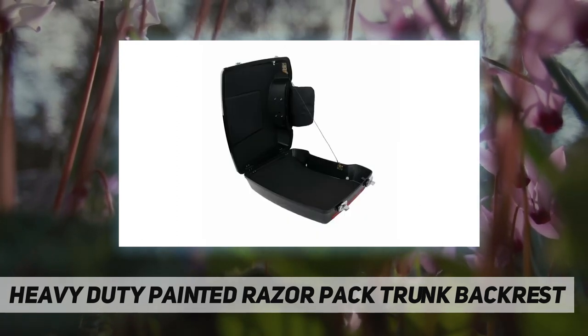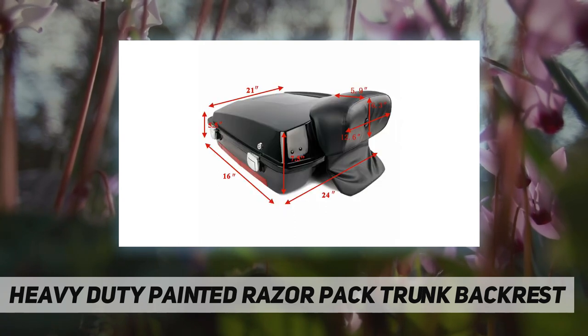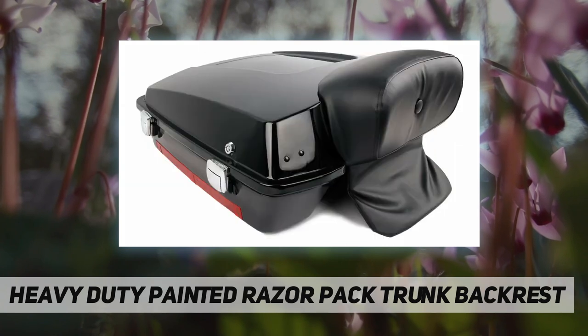Chrome latches. Trunk dimensions: 21 inches long by 5.5 inches deep by 16 inches wide. Pad dimension: 12 inches long by 5.5 inches wide.